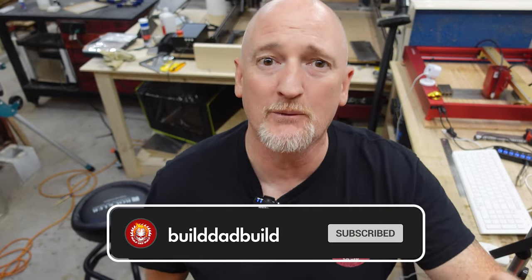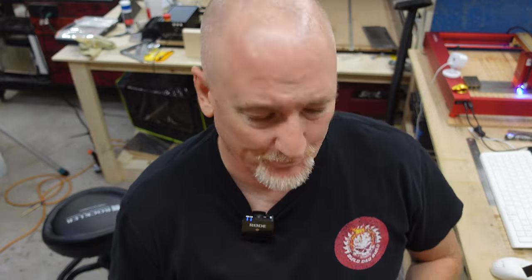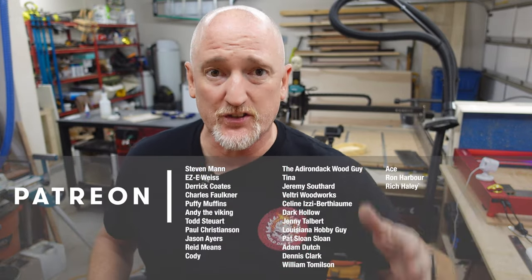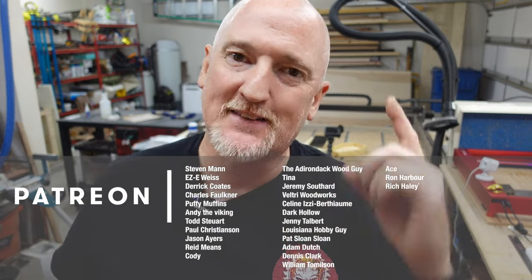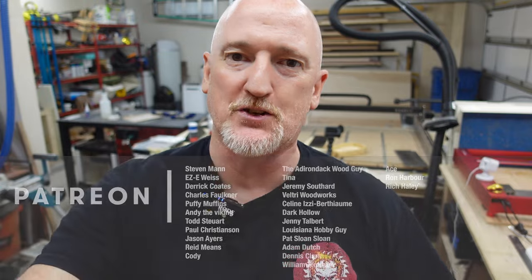While that laser is doing its thing, I just wanted to jump in and say thanks for sticking around till this point in the video. If you are not a subscriber, please consider hitting that subscribe button - I'm getting very close to 100K and I would really appreciate the help. Don't forget to hit that like button and comment down below what you want me to laser next. We've had quite a few changes over at the Patreon, so thank you again to all of my patrons, especially my top tier Boilermaker patrons.